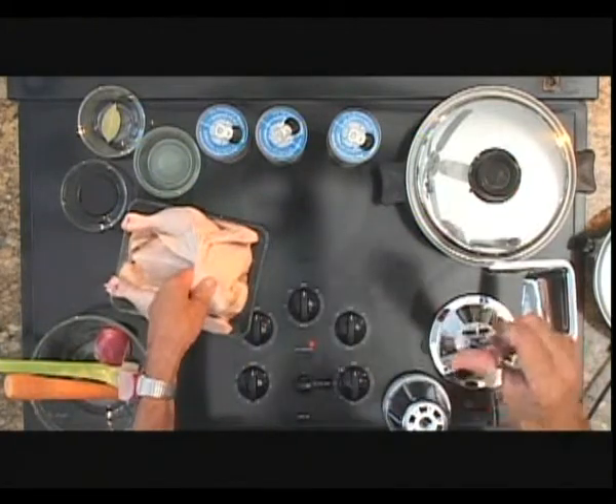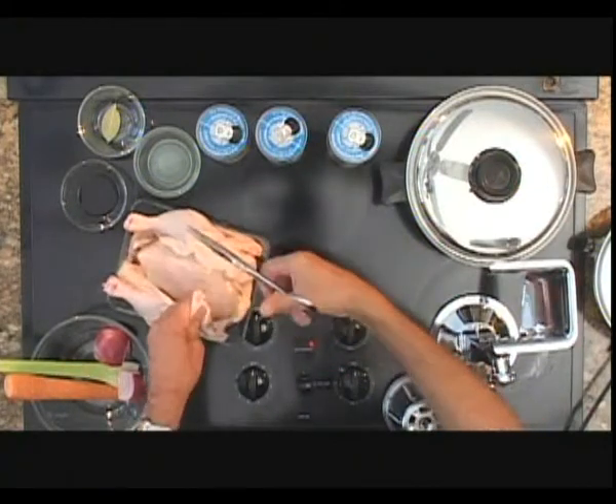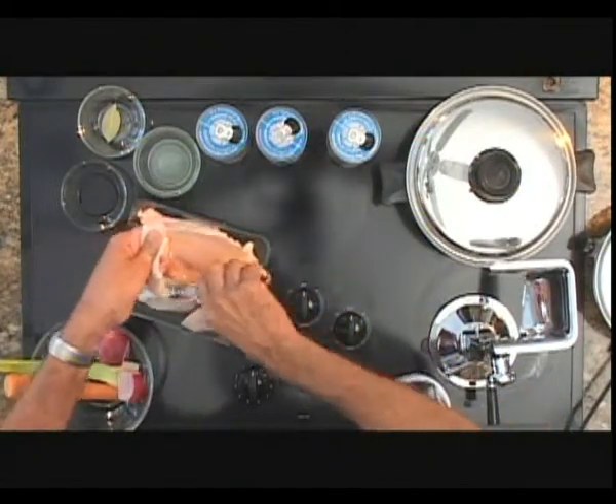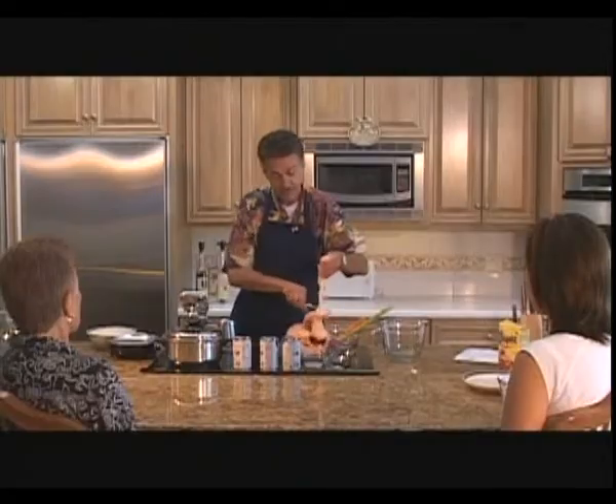I'm going to use my kitchen shears. If you don't have kitchen shears, the Kitchen Craft company has these available. They're wonderful for skinning a chicken. You want to take all the skin you can off because the skin, unfortunately, is where most of your fat comes from. So do your best to get rid of all your chicken fat.